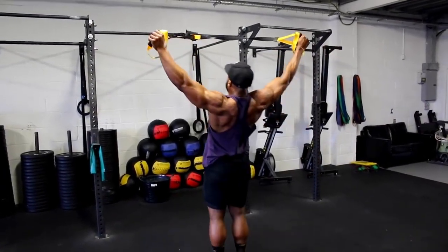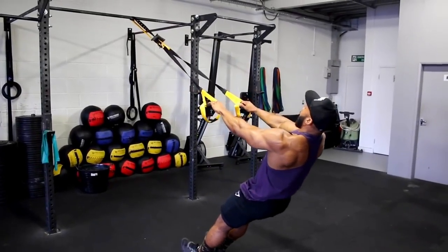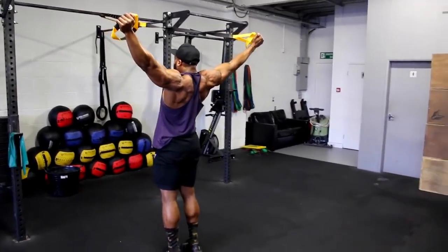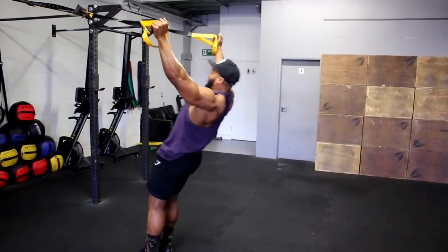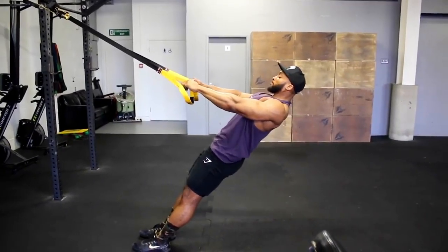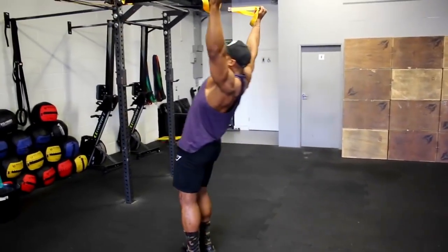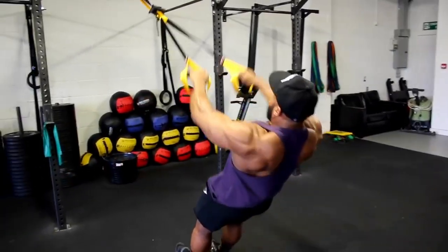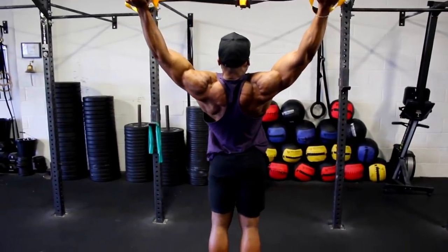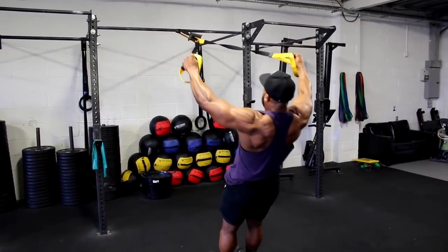Next we're on to a movement I find quite interesting — the TRX Y raise. It doesn't look like much but it's a great delt exercise that really targets the anterior, mid, and posterior of your delts. Standing at a slight angle, slowly raise yourself up with the TRX and try to keep your arms straight up into a Y position. To make it harder, position yourself further down, almost vertical to the floor. Aim for a three-second eccentric and fifteen reps each set. You can also alternate between a wide TRX raise and a slightly narrower one each set.